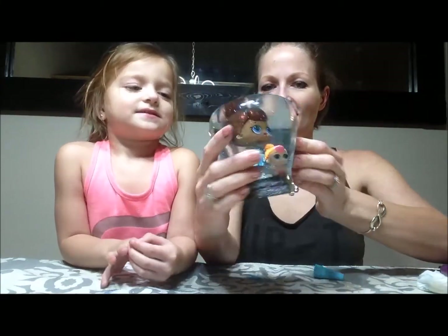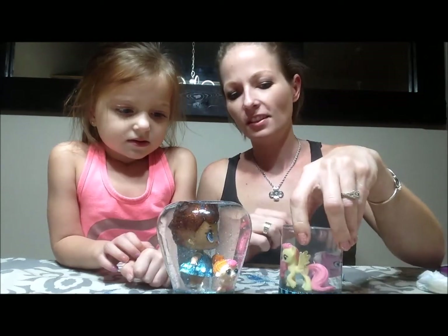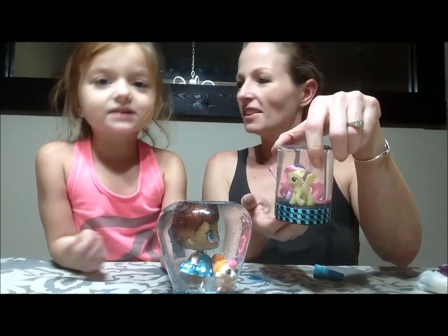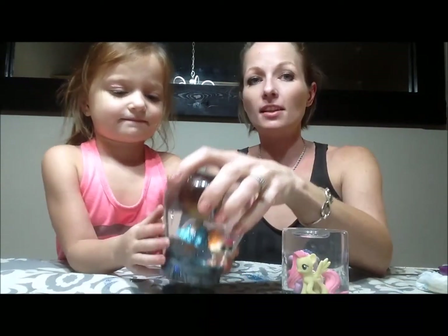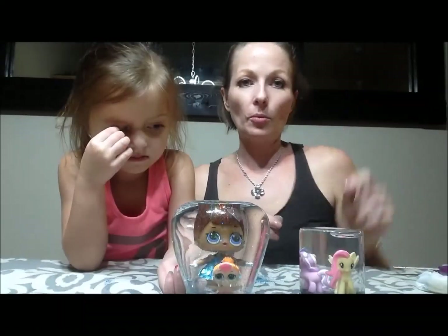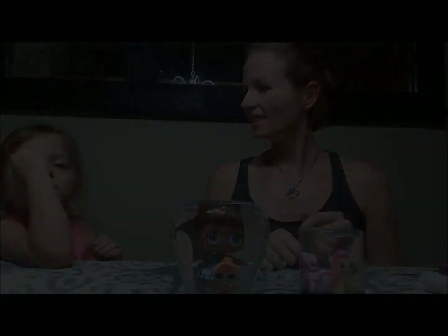Look at them — isn't she pretty? We have our two snow globes, one big and one small. These are really easy to make and you can use any kind of jar you want. We hope you enjoyed our video — don't forget to like and subscribe for more. Bye guys!